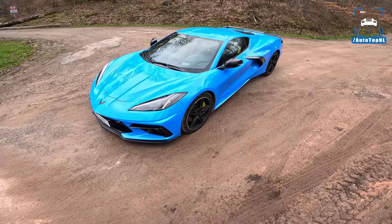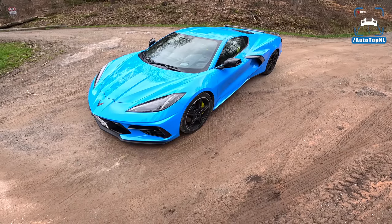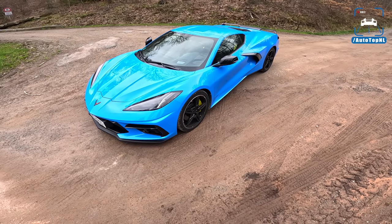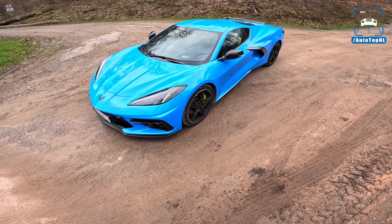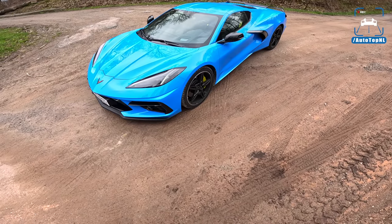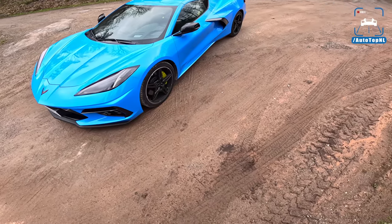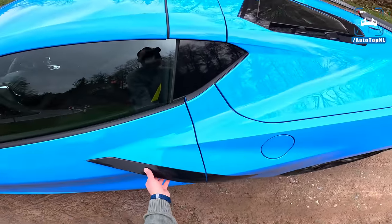We also got a glimpse of the Z06 at the dealership where I picked up this car — carbon wheels, carbon brakes. That car is seriously cool. This C8 Stingray is really its baby brother, but that doesn't mean it's not exciting to drive.